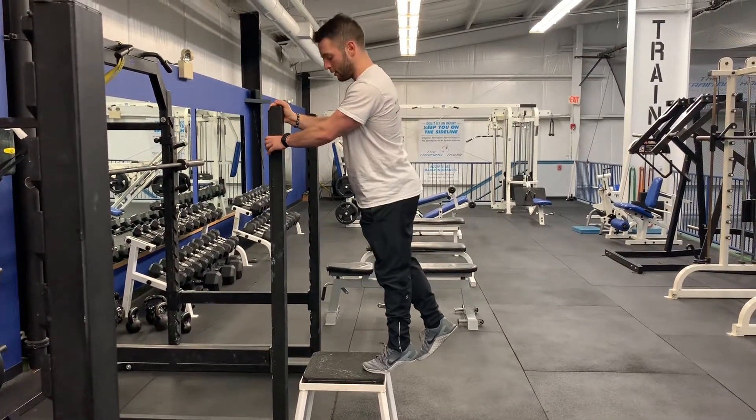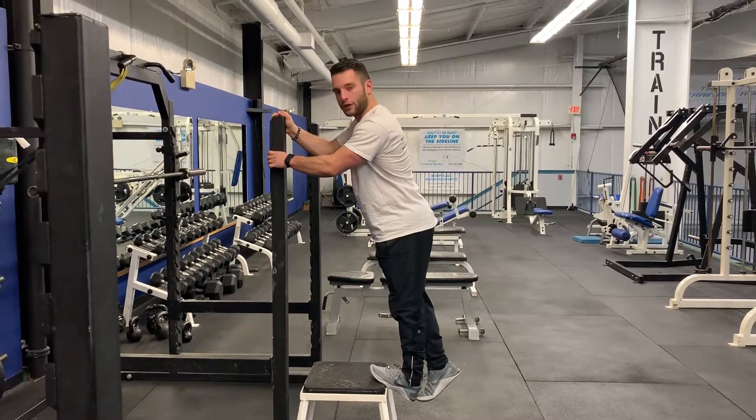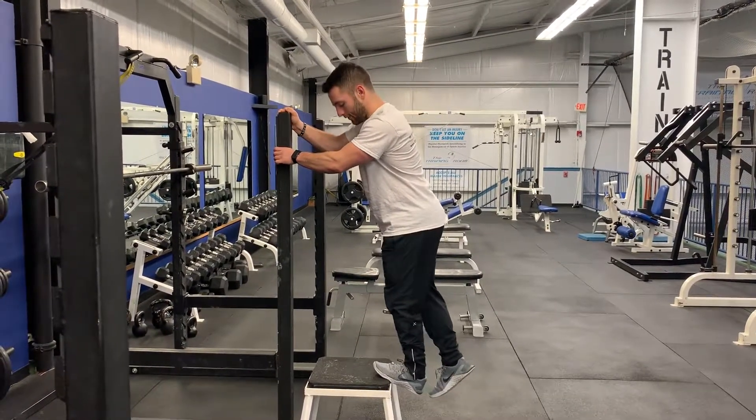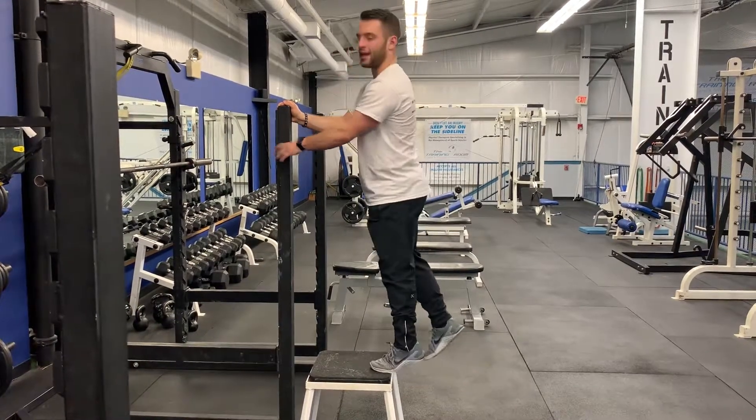Bend my knee forward just a little bit. Step back up. Again, three, two, one. Hold and overpressure for three, two, one. Drive the knee forward without my heel coming up. And stand back up.